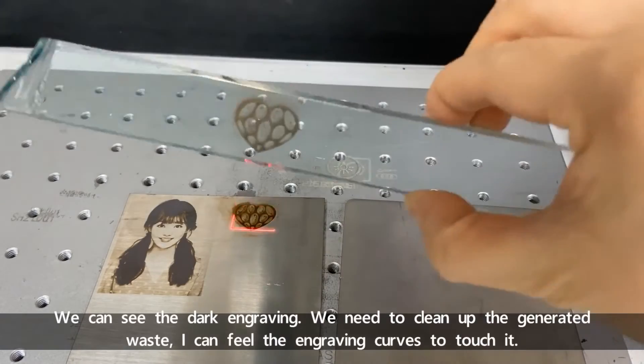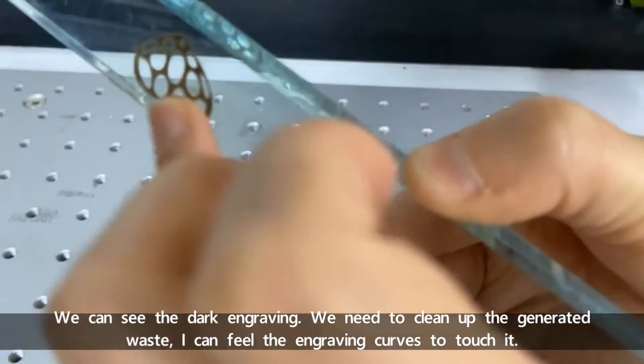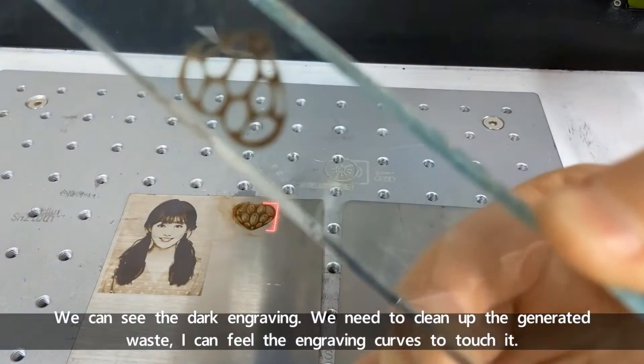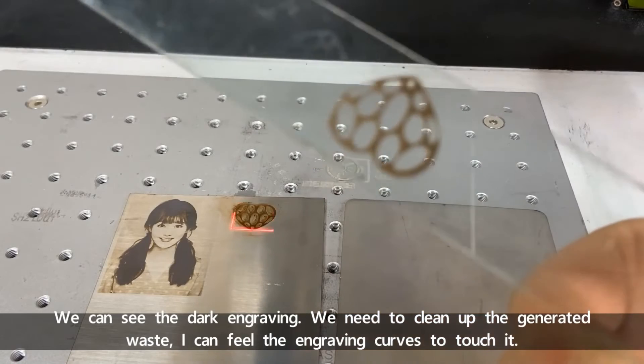We can see the dark engraving now. After cleaning up the generated waste, I can feel the engraving curves by touching it.